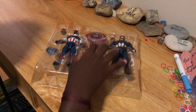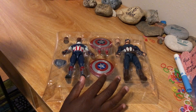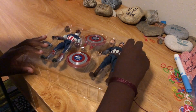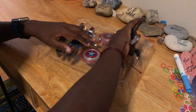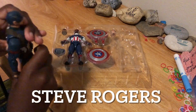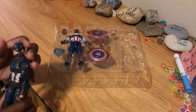Let's start with the Captain America figure — this one. There we go. I don't know if that was very accurate, but yeah, this is really cool.